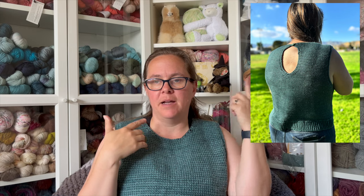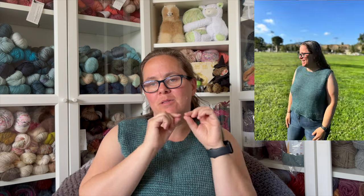First thing we're going to talk about is this lovely piece — this beautiful tank top. This is the Double Take Tunisian Tank by Kayla Woods, kcrochet on Instagram. This is a Tunisian crochet tank top constructed with two panels, a front panel and a back panel. It has a beautiful modest design with a keyhole design in the back and a cute little button.